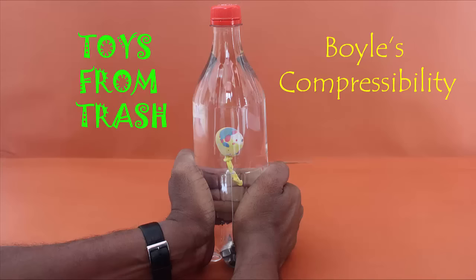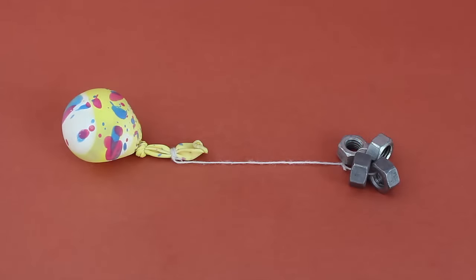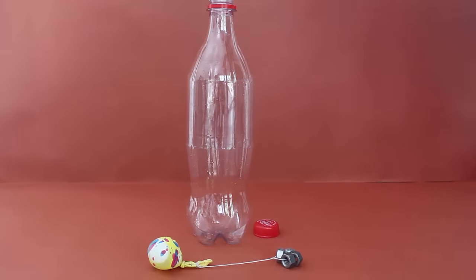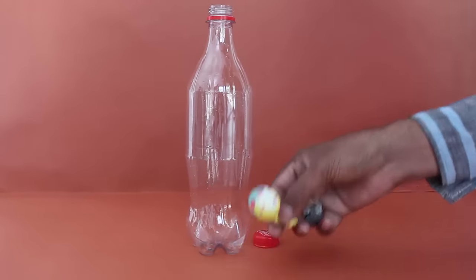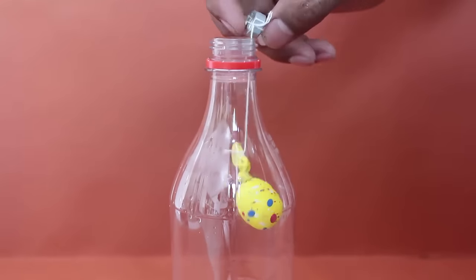For doing this experiment, you will need a plastic bottle, a baby balloon, thread, and some steel nuts as weights. Now first, just hang the balloon inside the bottle with the nuts hanging outside.